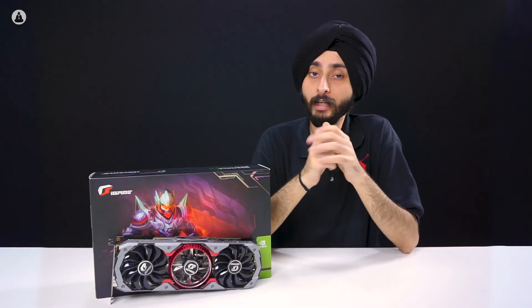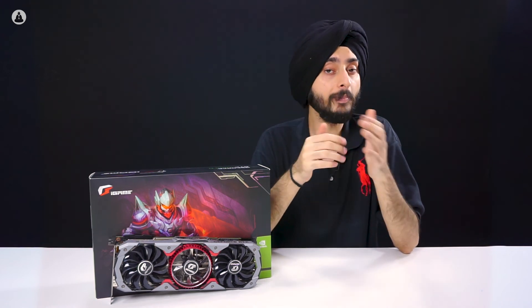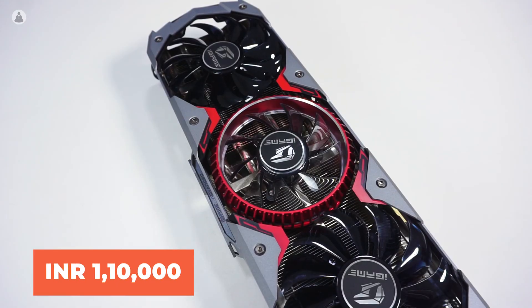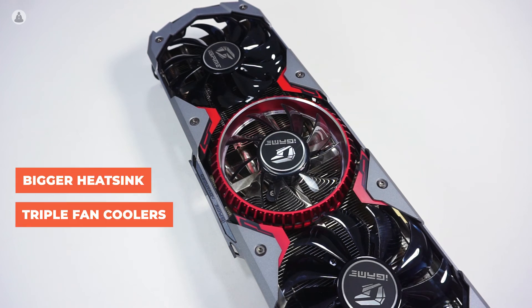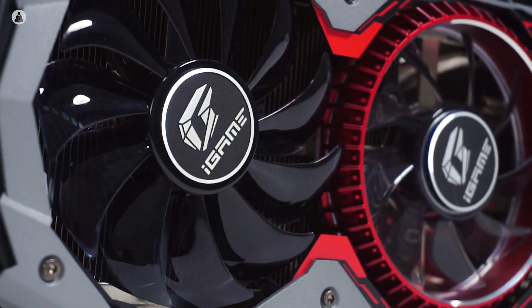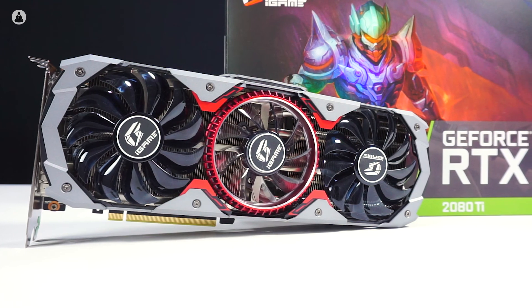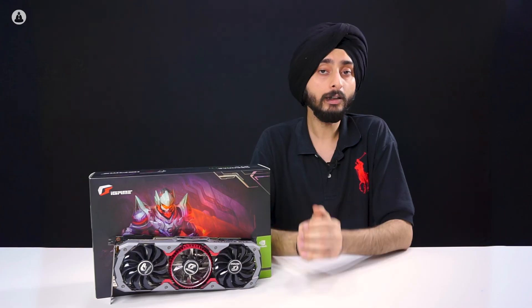The RTX 2080 Ti is not a cheap card by any means, but it's meant for a no-compromise gaming experience and that is what it offers. At a price point of 1 lakh 10 thousand rupees, the Colorful RTX 2080 Ti offers a bigger heatsink, triple fan coolers and customisable RGB lighting. Colorful has done an amazing job in combining their custom design with Nvidia's GPU power and the results speak for themselves. For anyone looking to upgrade to the best gaming graphics card, it truly doesn't get any better.